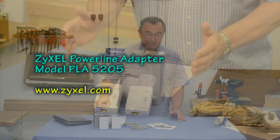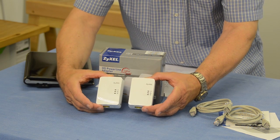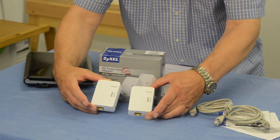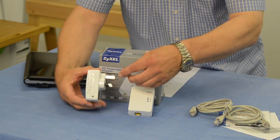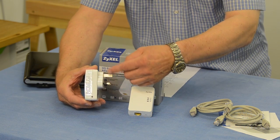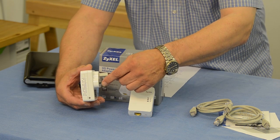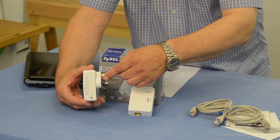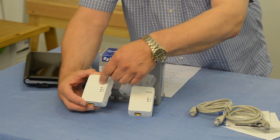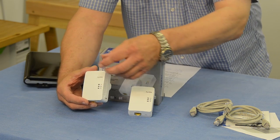Let me tell you how it works. The concept is terribly simple. Inside the box you get a pair of identical powerline adapters. They each have a plug moulded into one side which can be plugged into an electricity socket in your house, office, or wherever. The design of this plug will vary by country. Some variations have a socket built in so you can continue to use the wall socket for other purposes.